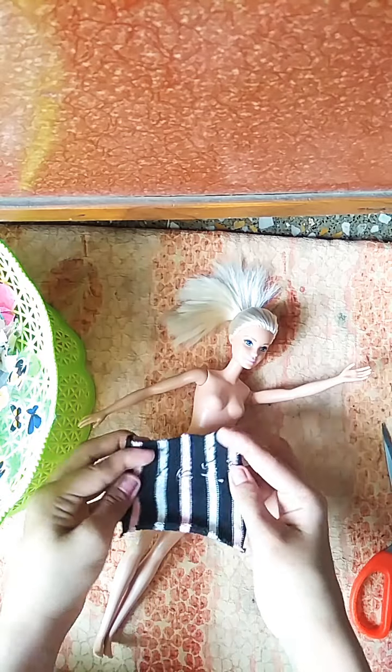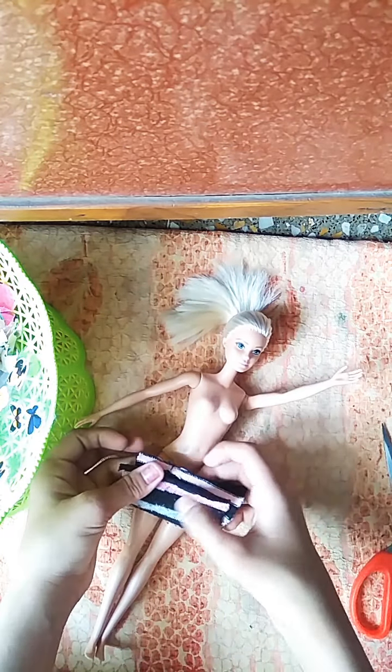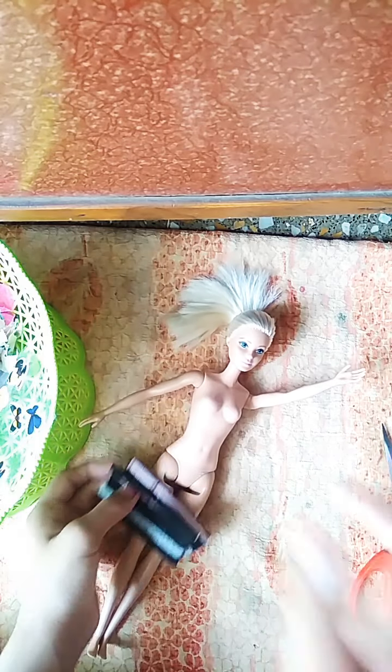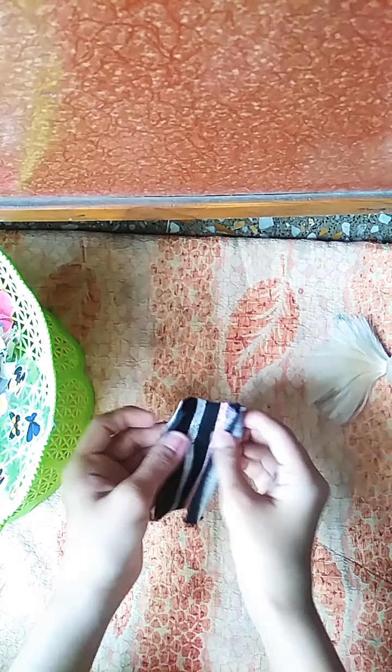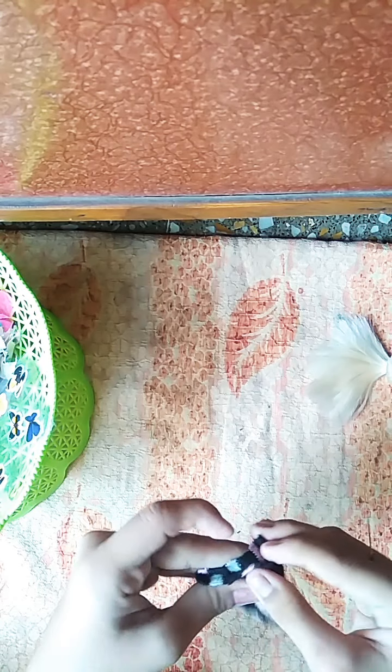Then take it this one side and sew it from this to this, one side sew it from here. Now sew it from here to here — just take it like this, the equal part of this.